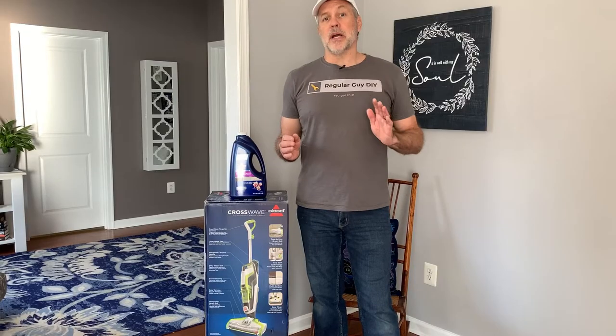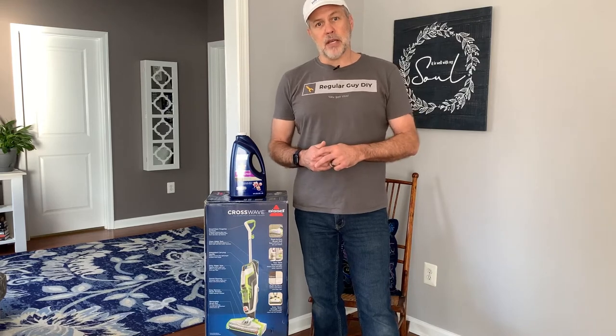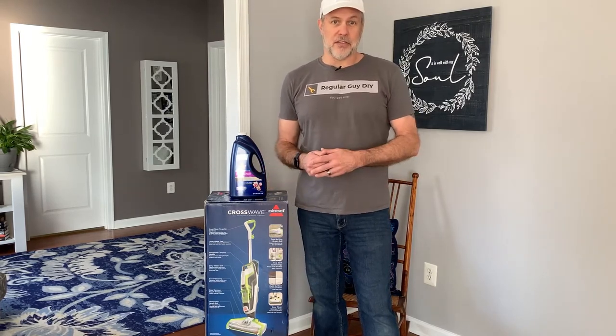To keep up with my latest DIY projects, tips, and product reviews, mash that subscribe button now and ring the bell so you don't miss out on my latest content. Let's get started.